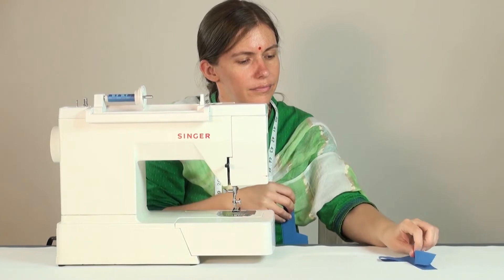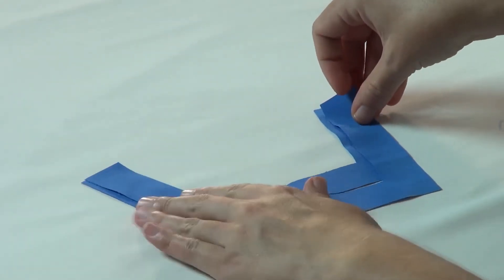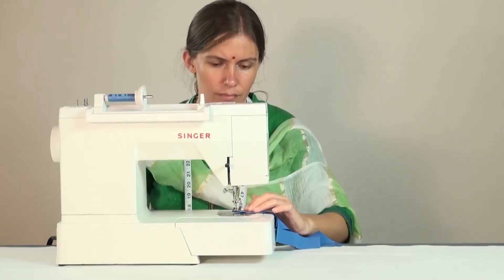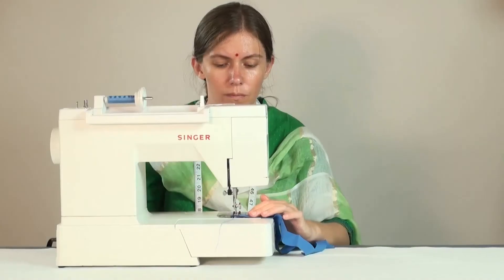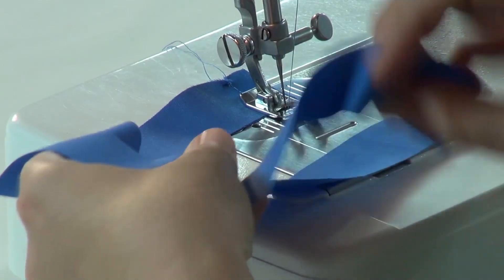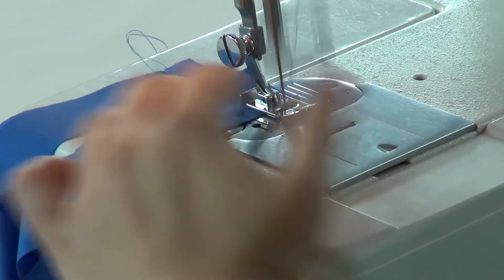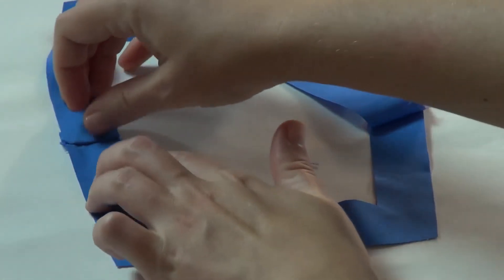Place the right sides of the front and back facing pieces on top of one another and sew them at the shoulder sides with a half inch seam allowance. Open the shoulder seam and press the seam allowance.